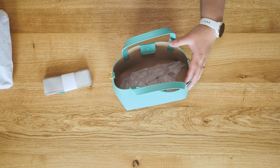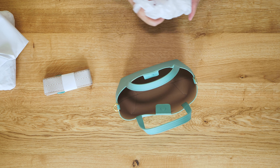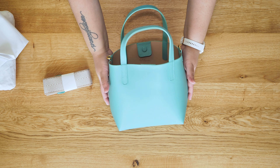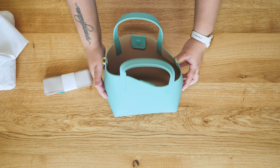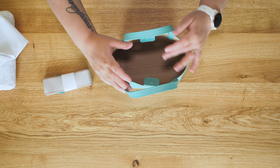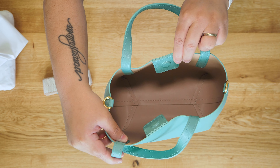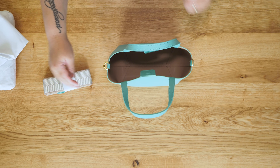The bag is unlined, but it is smooth finished inside. Sometimes unlined bags can be fuzzy, like not smooth. So I like that this one is actually quite smooth, enclosed with magnets. And look at that, it is beautiful inside and out.